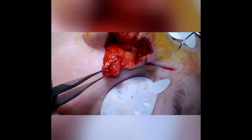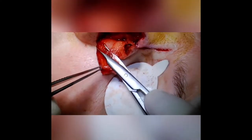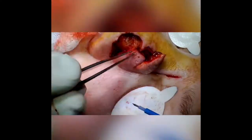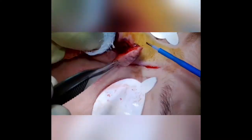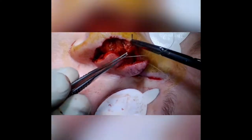Then I'll set the first lobe by first trimming a little bit of excess thickness of the flap. I eyeball the thickness and lay it into the defect, trying to get the depth to match the thickness of the flap.